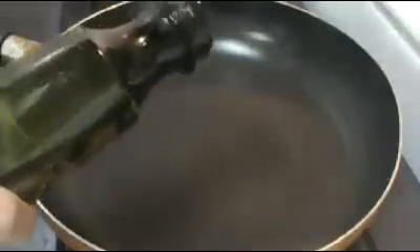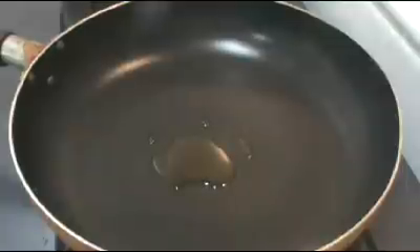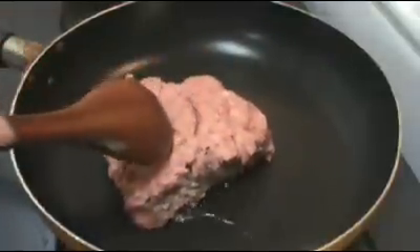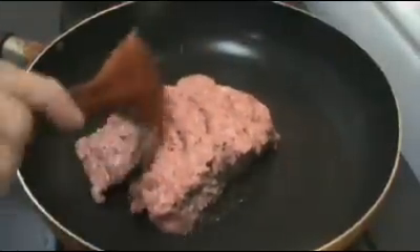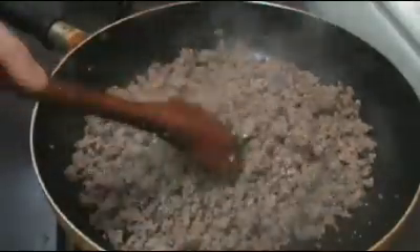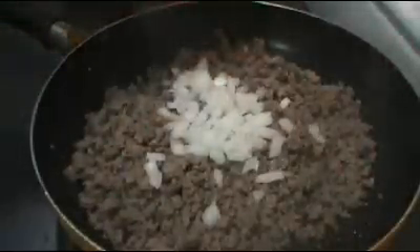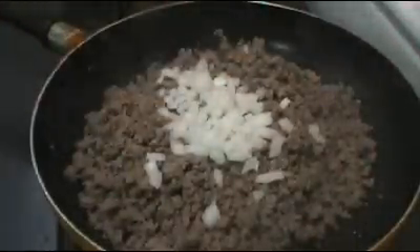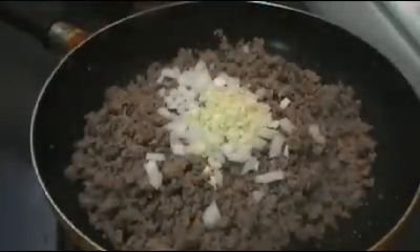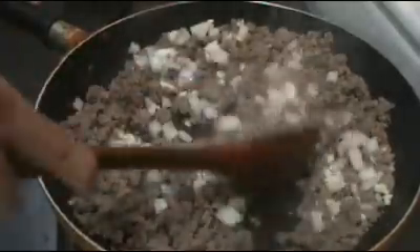The first step is to add some cooking oil to a preheated pan. Place in the ground beef and fry it until it's light brown, until it's just about like this. Now we're going to add our onion, the garlic, and stir and sauté until they're soft and fragrant.